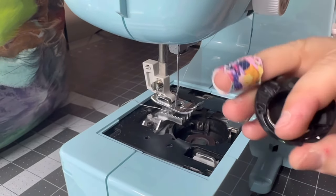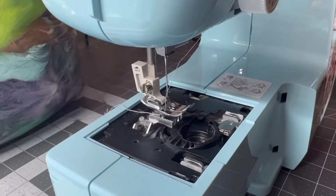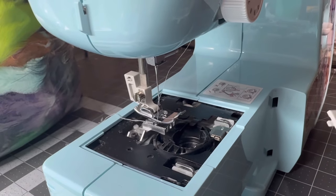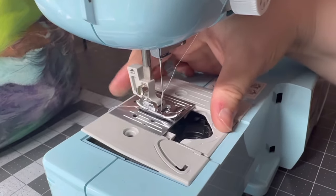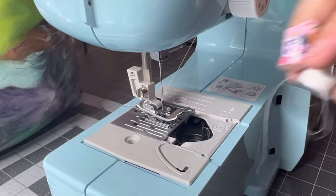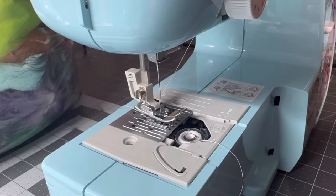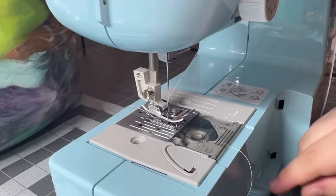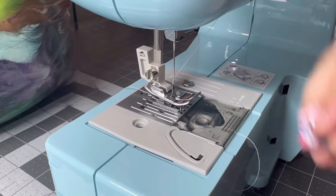I also cleaned out the bobbin case and got all the little dusties out of there. I got it on my first try — I totally didn't fumble a bunch. Now we'll put this back on and make sure the thread didn't get caught, and then the bobbin goes in here. You pull the bobbin thread through, this will go on top, and then you just put the screws back in and get them all screwed up.